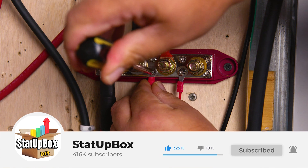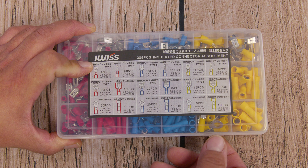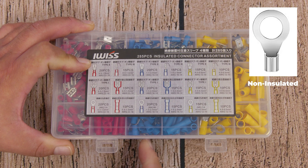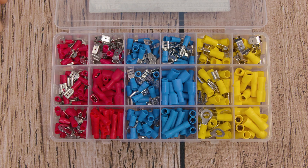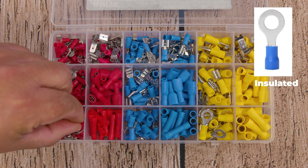Other than yourself, these are the things that you're going to need. First are the electrical connectors, and these are available in three forms: non-insulated, insulated, and insulated with a heat shrink material all in one. No matter which of the three you use, the technique will be the same.